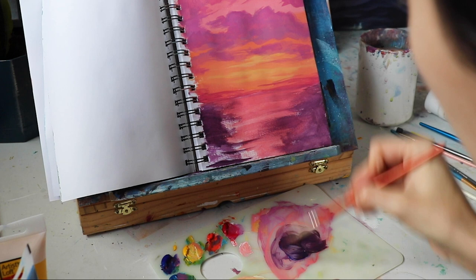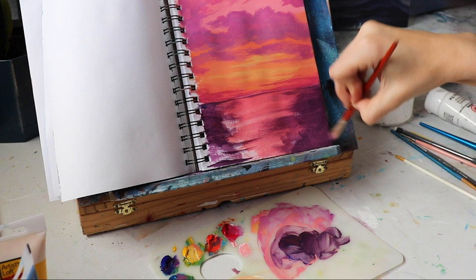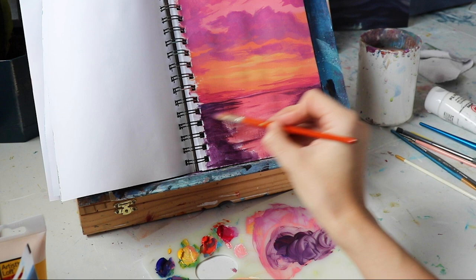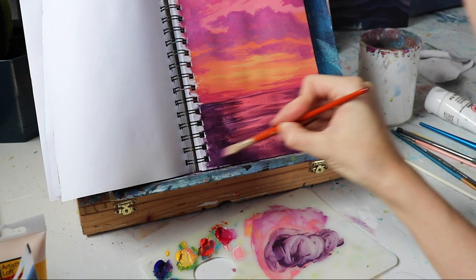I'm defining the horizon line a little bit more — look how wiggly it is, but it doesn't matter because this is a very quick sketchbook painting. Half an hour, I'm not going to worry about making my lines straight. I'm taking this purple and streaking it through the water to give a little bit of indication that there are waves happening back there. It's very loose, very quick — I just want some watery wave-like textures.